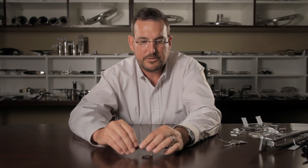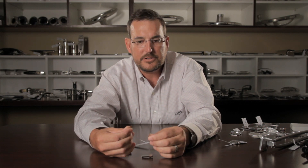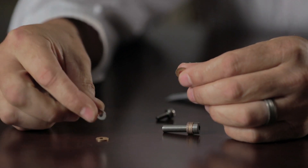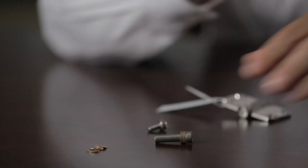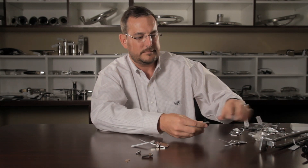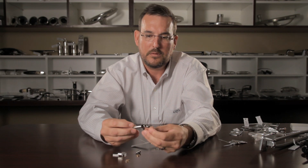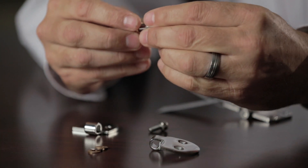We have nine washers that come with each hinge. Each hinge is a sandwich. We have a phosphor bronze washer, then a stainless steel washer, and then another phosphor bronze washer. And then we would put our hinge leaf on. Phosphor bronze, stainless steel, phosphor bronze.